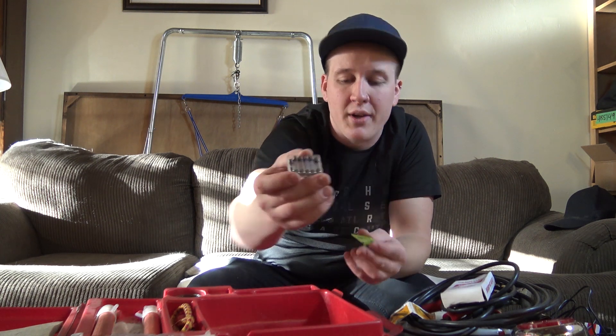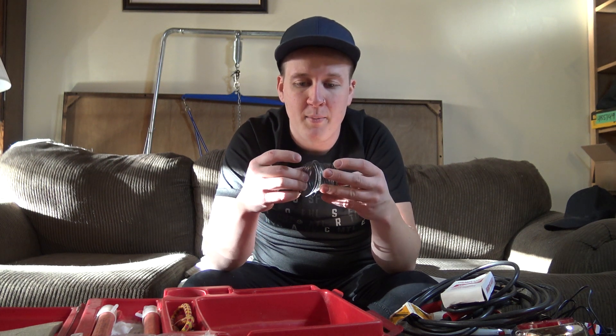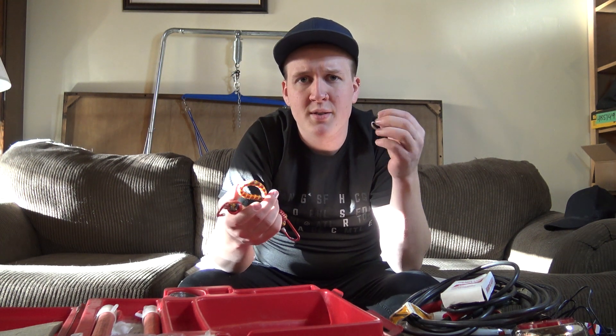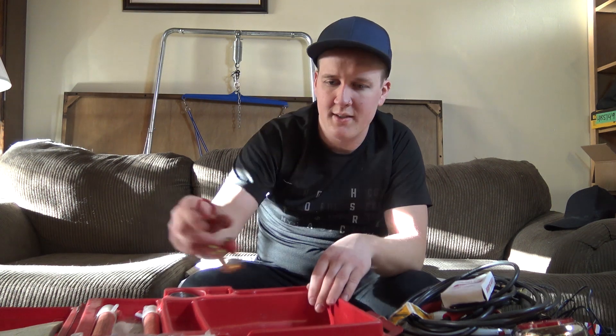We got ourselves some wire — you never know when you need to be wiring something up, that's good to have. And we got ourselves a bungee cord. Let's take off the elastic — oh, it just broke, so it doesn't matter. Still a pretty good bungee.